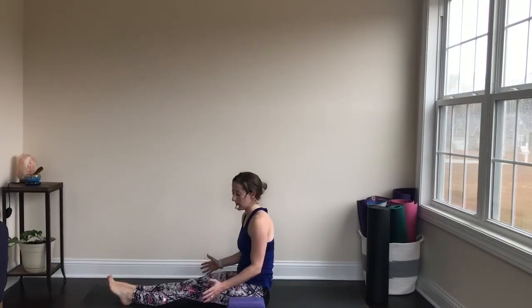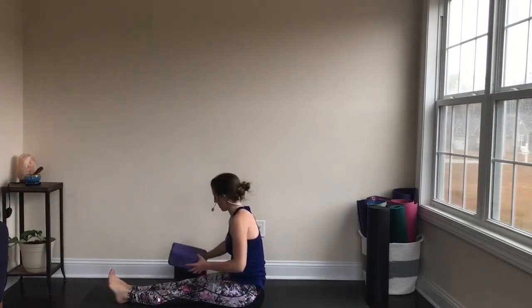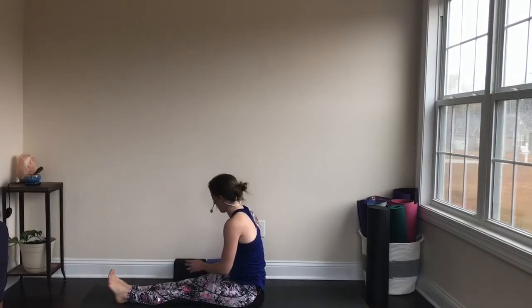Take a moment, let your shoulders relax. Just take a breath. You can set your blocks off to the side — we are done with them.